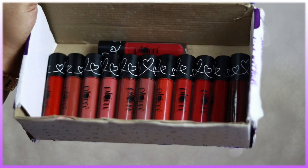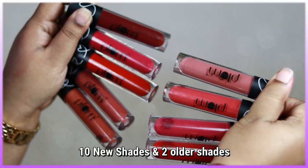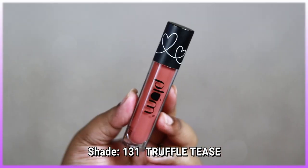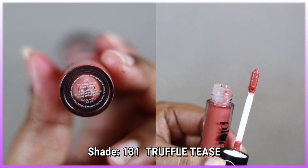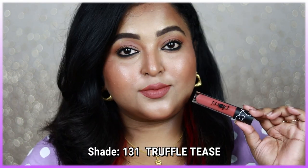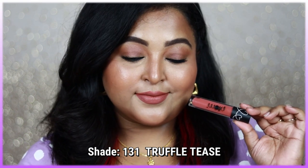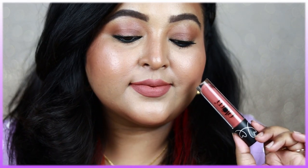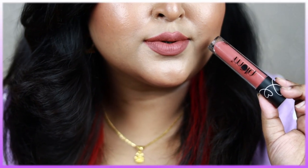I'm swatching 10 new shades plus two older ones from my collection. Plum has released four new nude shades. The first is shade 131 Truffle Tees — a beautiful peachy nude with a warm medium brown undertone. It looks great on fair to medium to wheatish skin tones. It's an everyday shade you can wear to office or college with just kajal and mascara, or pair with smoky eyes.